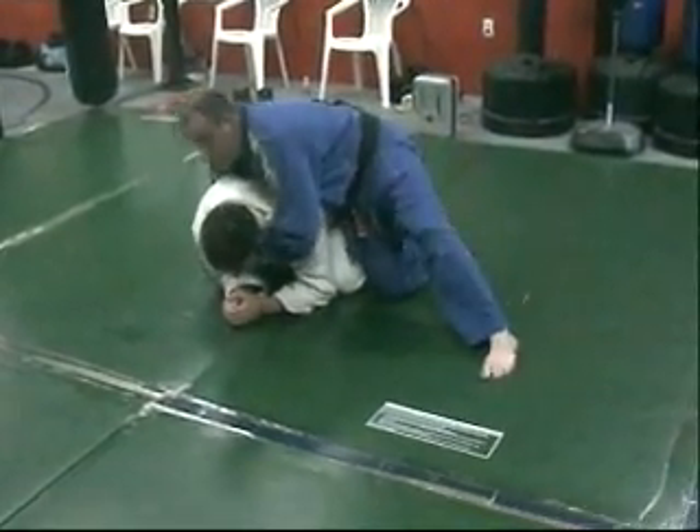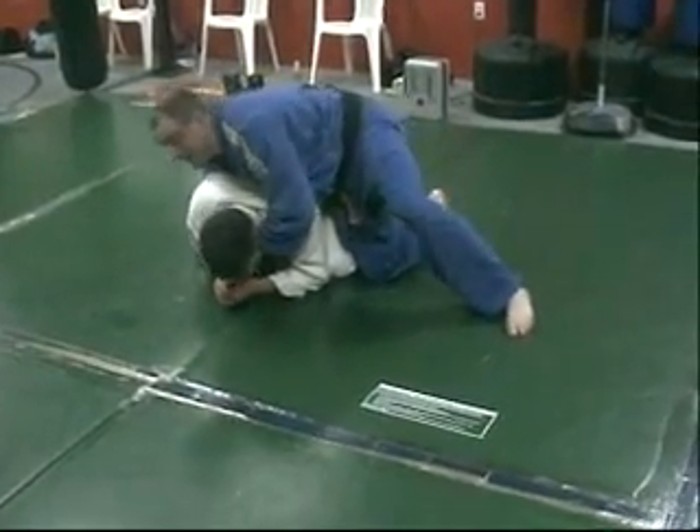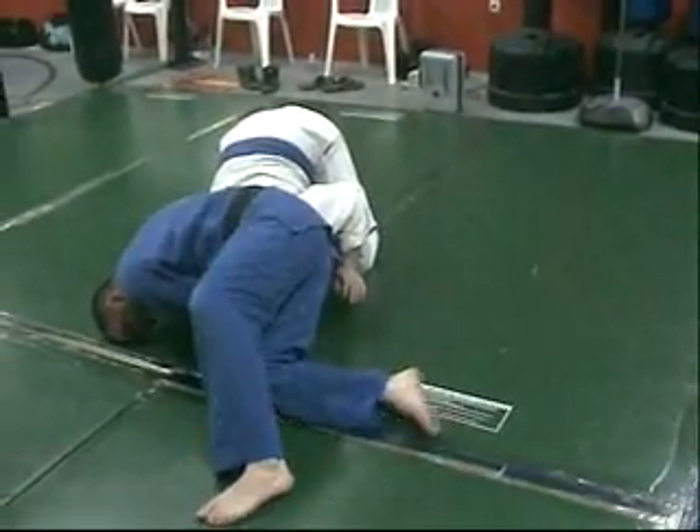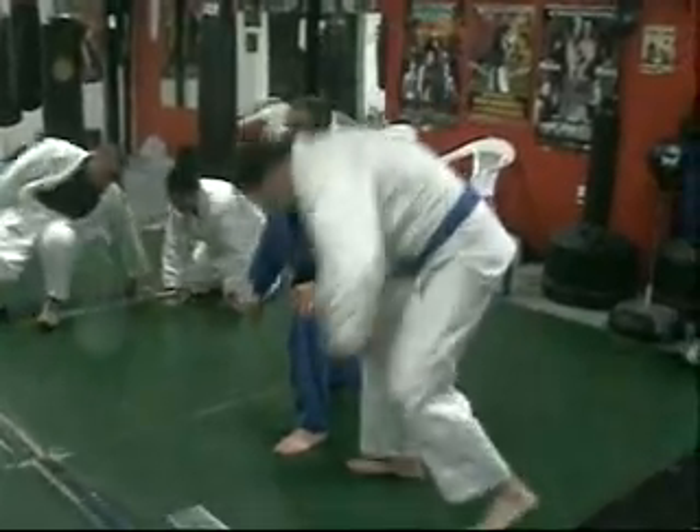If you try to choke him with your weight up high, you're not going to be successful. Dive your head, turn your hip, and now just slowly pull and pass. We're going to continue. Thank you.